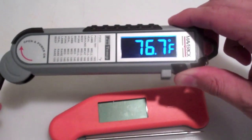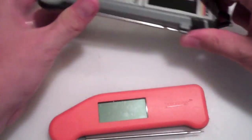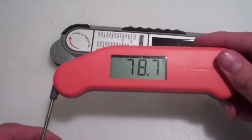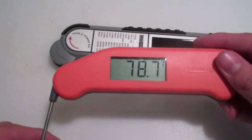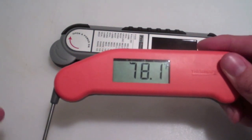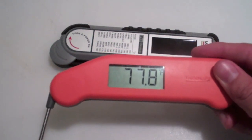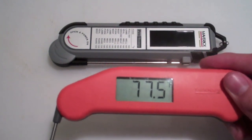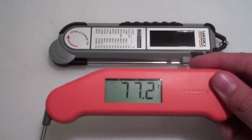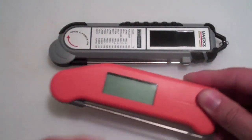Let me shut both and show the Maverick again - you open it and it takes a reading really fast, dropping down a bit and stabilizing. Then the Thermapen. It looks like the Maverick takes just a few more seconds to true up to the final temperature, but as far as accuracy they're almost dead on - maybe a degree or so difference.